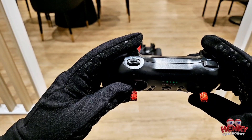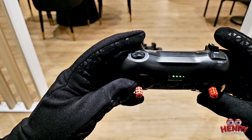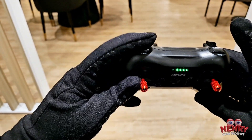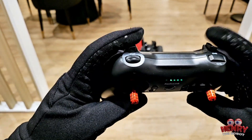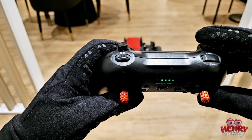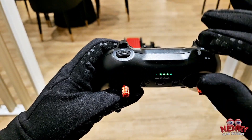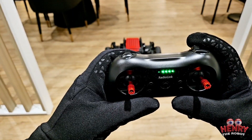Over here you have two triggers — they're not really triggers because each one has three positions. There's also a button and a little wheel. Right now it's fully shut off. When this trigger is fully down, the controller is shut off, so whatever I do the robot doesn't move. As soon as I bring it up a little bit, I can move the robot.